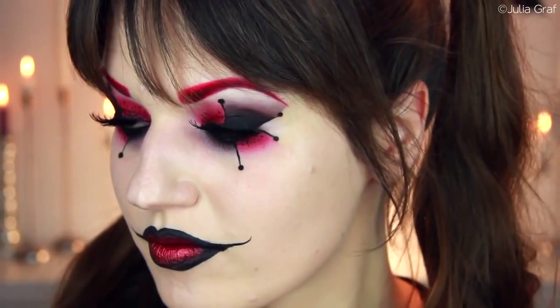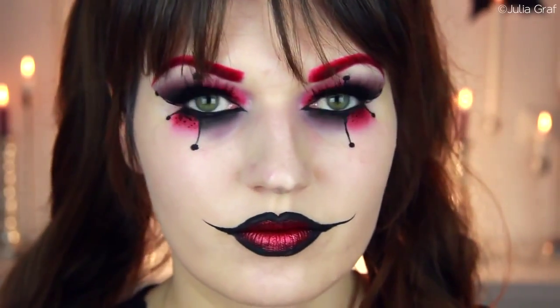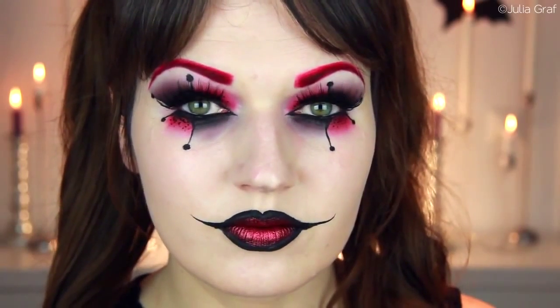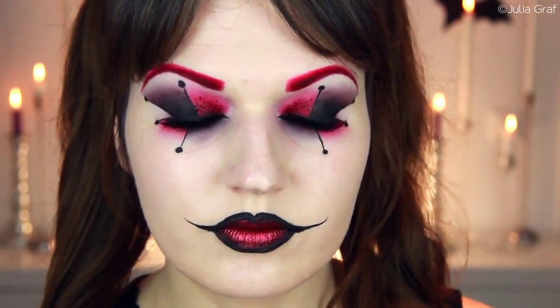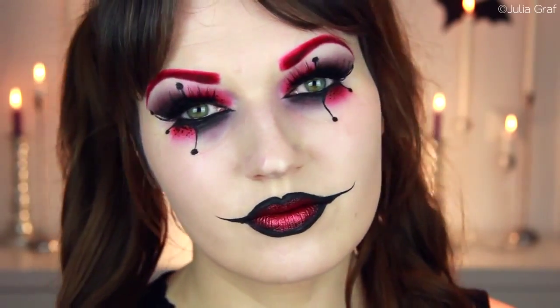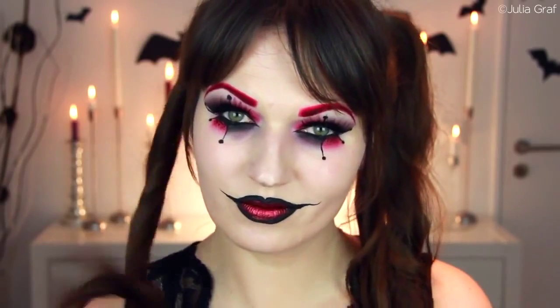As you can see, it is quite dramatic, quite bold, but very fun. I really hope you guys enjoyed this video and try it out. Remember to give this video a thumbs up if you liked it and post your pictures of your recreations on my Facebook wall. Thank you guys so much for watching and I'll see you soon. Happy Halloween, everybody!